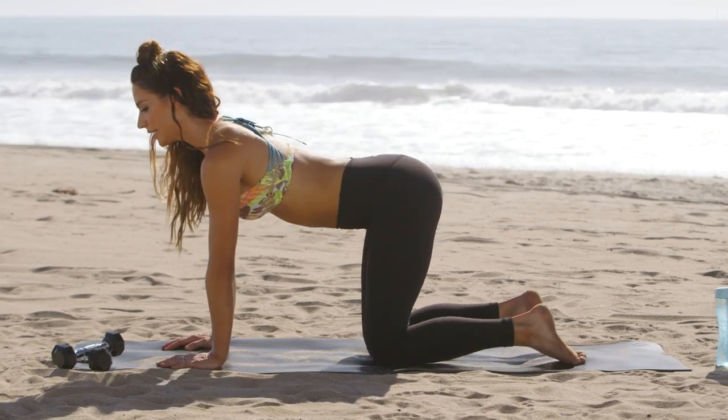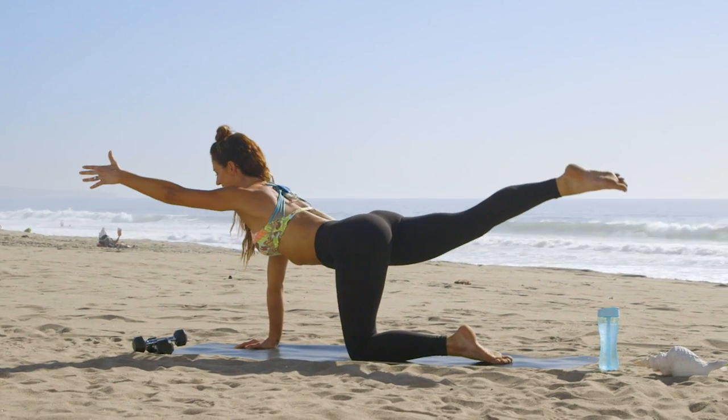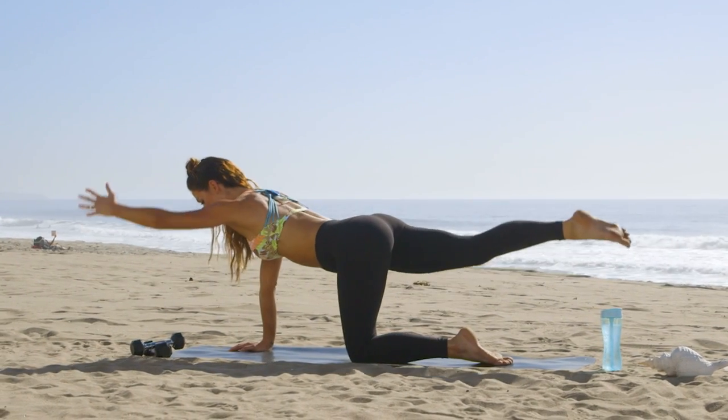Now we'll meet in neutral, extend your opposite arm to leg out, get a nice squeeze here, and then bring your knee to elbow. Repeat that two more times.